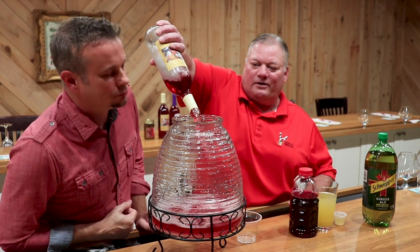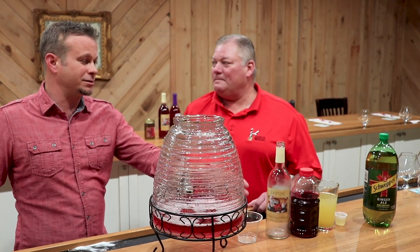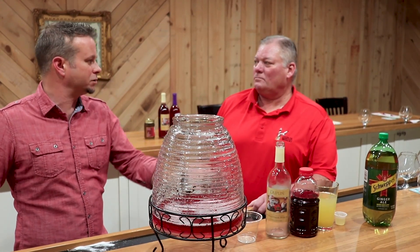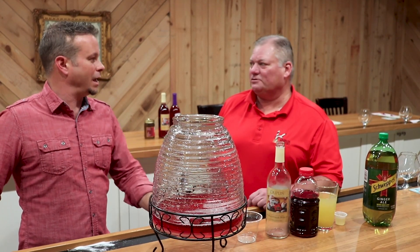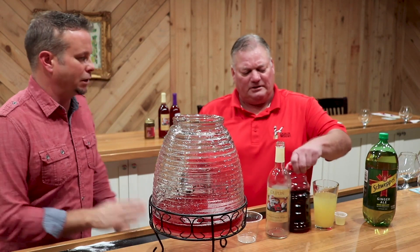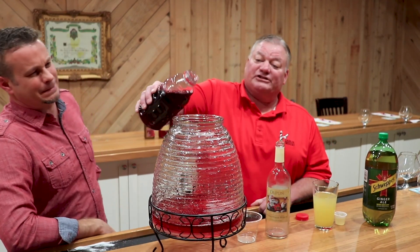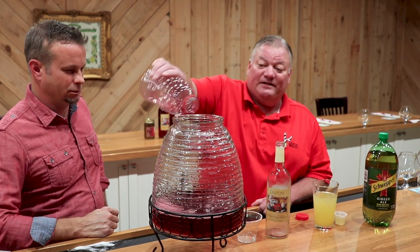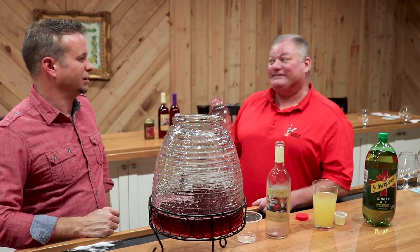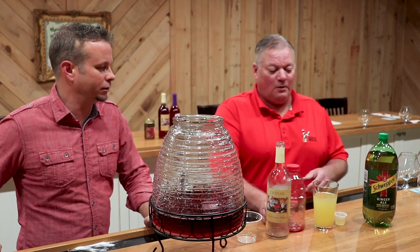That stuff smells good. Oh yeah, it's Christmas in a bottle. I love the Santa Claus on there too. You can get this at either our location in North Myrtle Beach or Rose Hill, or online, or in most grocery stores — Walmart, absolutely. Now we're going to add three cups of cranberry juice. There's a difference: this is cranberry juice, not cranberry juice cocktail. This has a pucker factor of about 10, but that's why you've got the sugar in there.